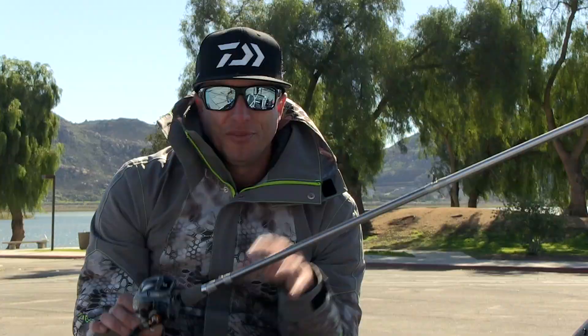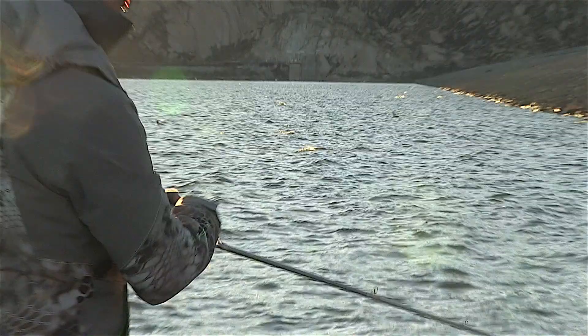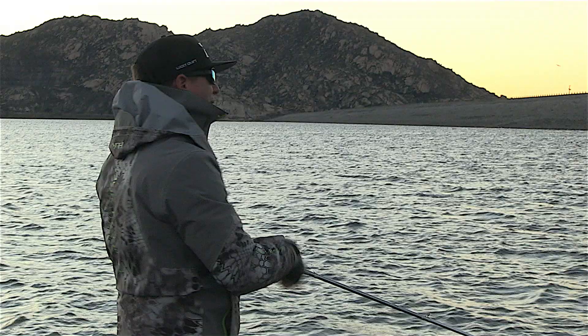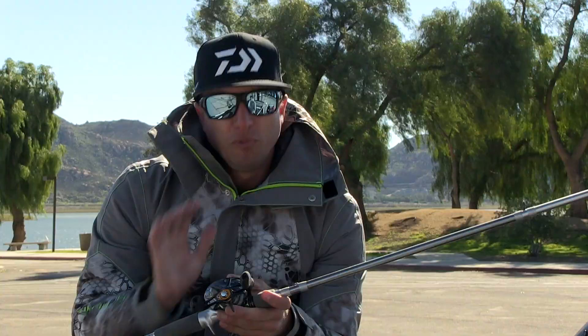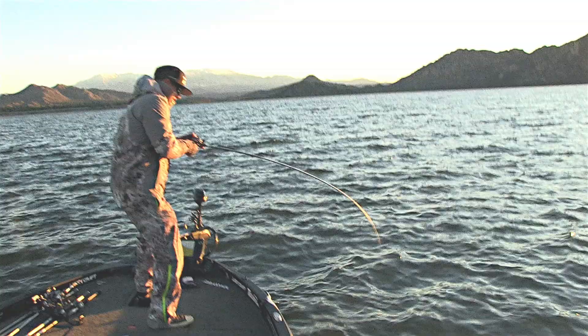This right here is a 7.4 cranking rod. It's a medium heavy action cranking rod that I had Daiwa design — medium heavy action, regular bend. It's a great multi-purpose shallow to mid cranking crankbait rod, as well as a bladed jig rod. This rod is one I'm gonna have on the deck for lots of uses. I'm really a big fan of a glass rod when it comes to cranking as well as that bladed jig, with a medium heavy regular action bend.